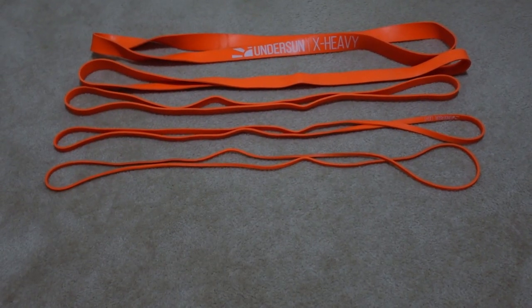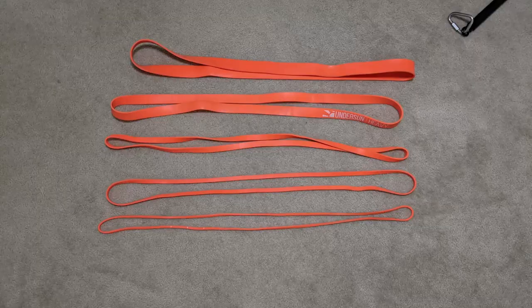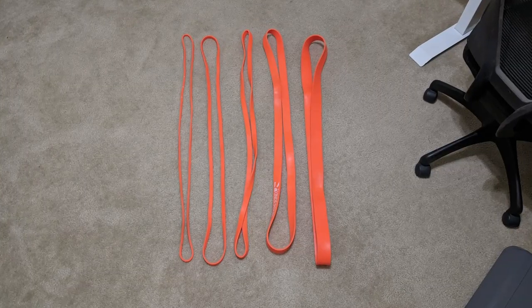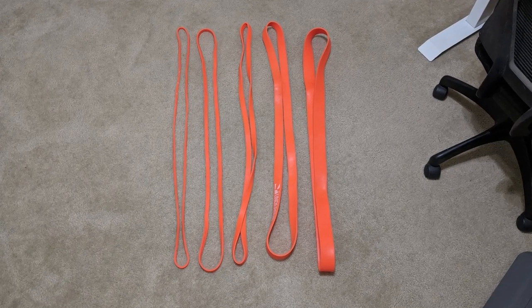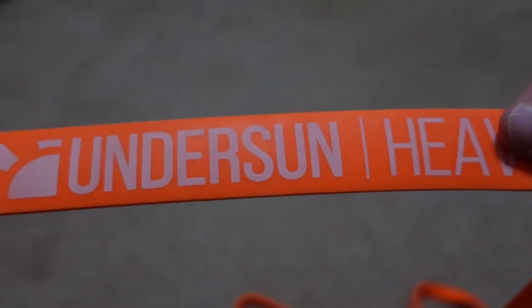To begin, each of the resistance bands needs to be the same size, meaning that the loop itself actually needs to be the same size around. You can't have different size resistance bands, as this is going to make it very hard to track in your training. Basically every single set I've ever purchased comes with a set of five bands, so that's what I'm going to be working with here. If you have more, you can change up the number of values.